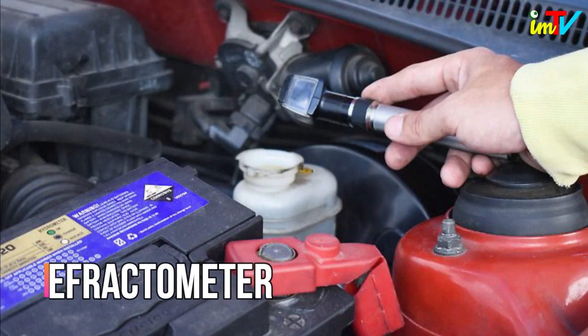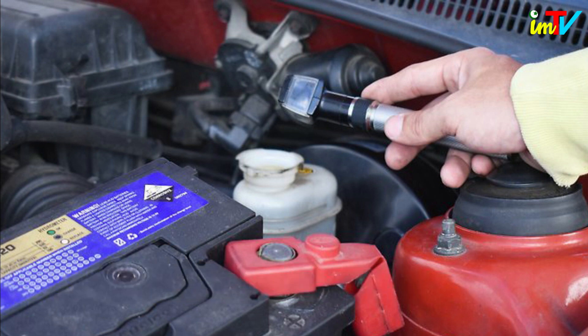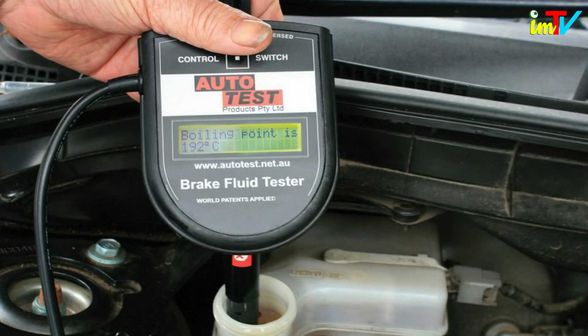Test for moisture content with an optical refractometer. Brake fluid can absorb moisture from its surroundings. In 18 months, brake fluid can have up to 3% water, which can lower its boiling point by 40 to 50%. Your mechanic should have both an optical refractometer and electronic brake fluid tester to perform tests as part of an automotive checkup.